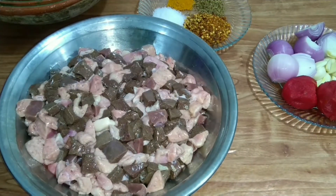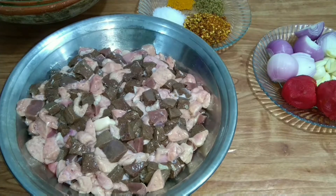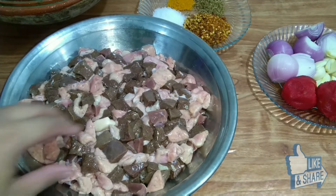Welcome to Nurseen Kitchen. Today we are going to make a special recipe. For this recipe we have taken liver, and in Pakistan we mostly mix these 3 things together.